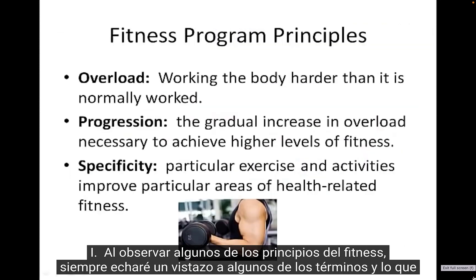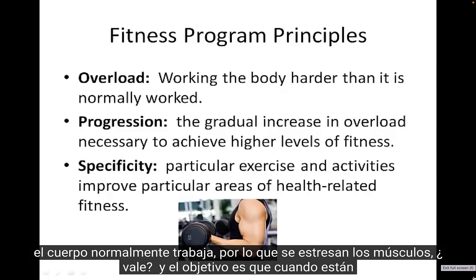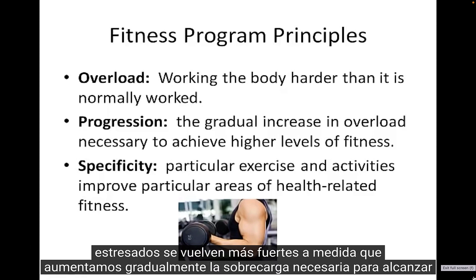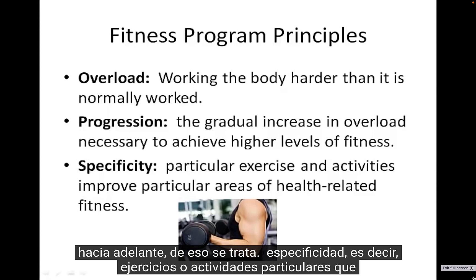Looking at some fitness principles, we'll look at terms related to how we're changing our body. Overload is the process of working harder than your body normally works — you stress the muscles, and the point is that when they're stressed, they build back stronger. As we gradually increase the overload, that's what we call progression — we're progressing forward to achieve higher fitness levels.